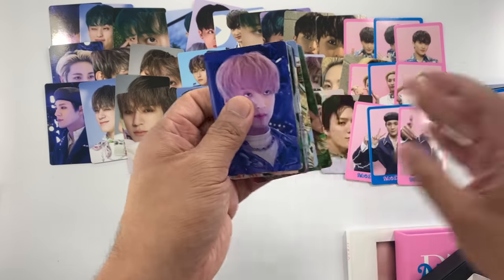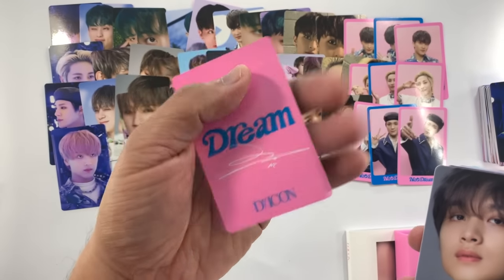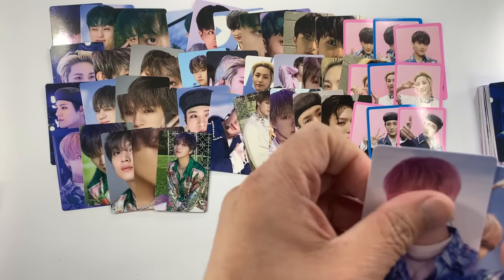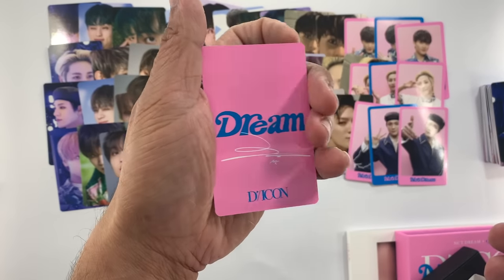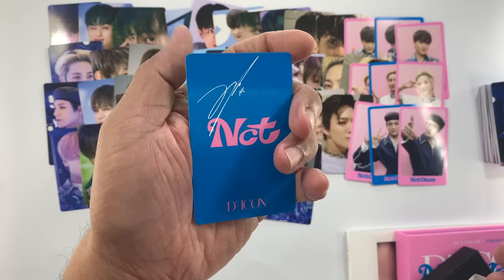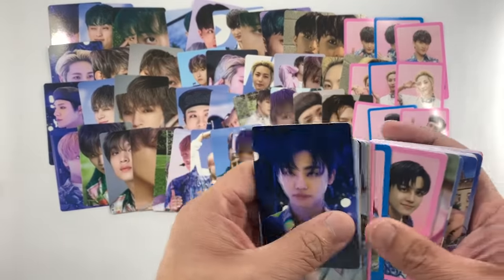Those are the photo cards for Jeno. We now have Haechan — let's get all of Haechan's photo cards from the second pile. By the way, NCT Dream is one of my bias groups. I'm not collecting OT7 for their photo cards but I am collecting Chenle individually. I already completed him except for one photo card from the Resonance album, so that's the only thing I'm missing for Chenle. And then next we have Jaemin.